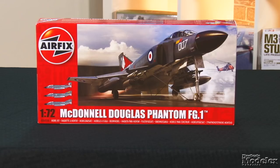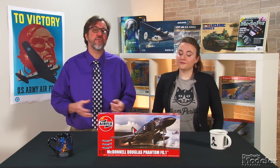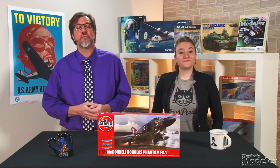We start today with Airfix's all-new 1/72nd scale Phantom FG-1. This is the Rolls-Royce Spay-powered jet operated by the Royal Navy from 1966 to 1978. After the Royal Navy ceased operations with the only carriers capable of operating the Phantom, the remaining FG-1s were handed over to the Royal Air Force for use as long-range interceptors.